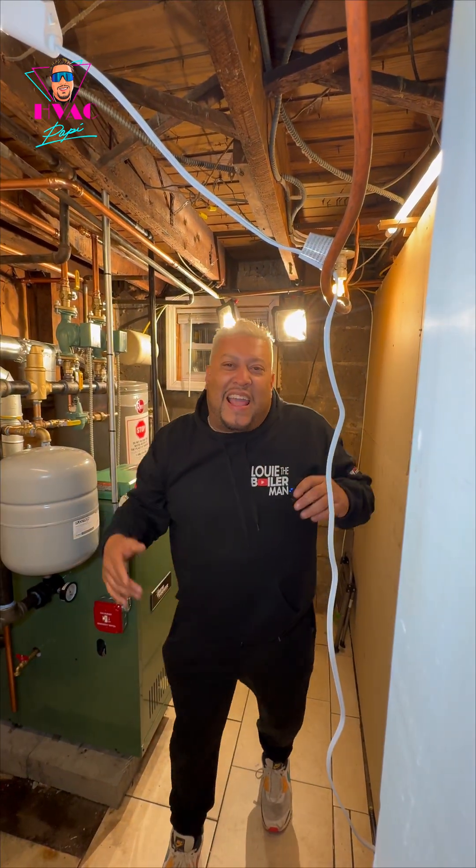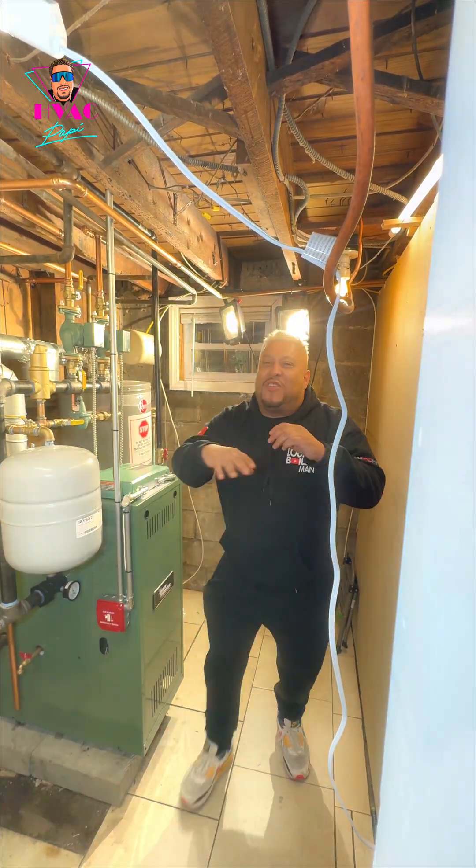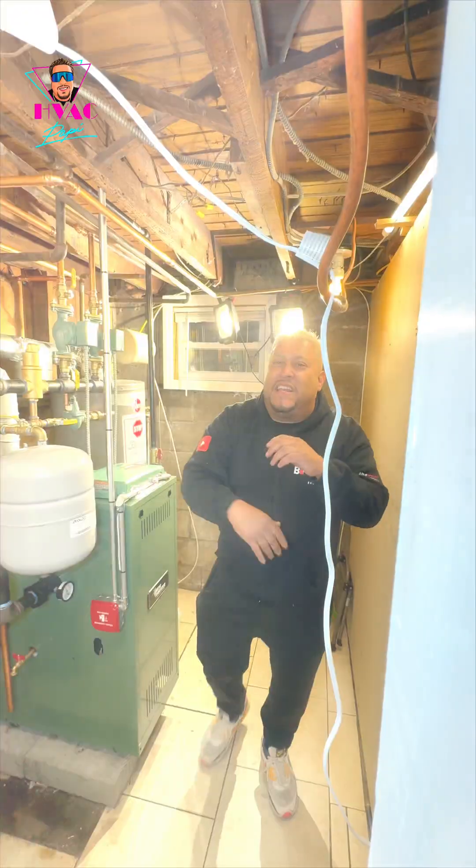It's showtime action, mi gente. Guys, we're in the boiler room, baby, and it's the winter season, and it's border season, and guys, I love it.